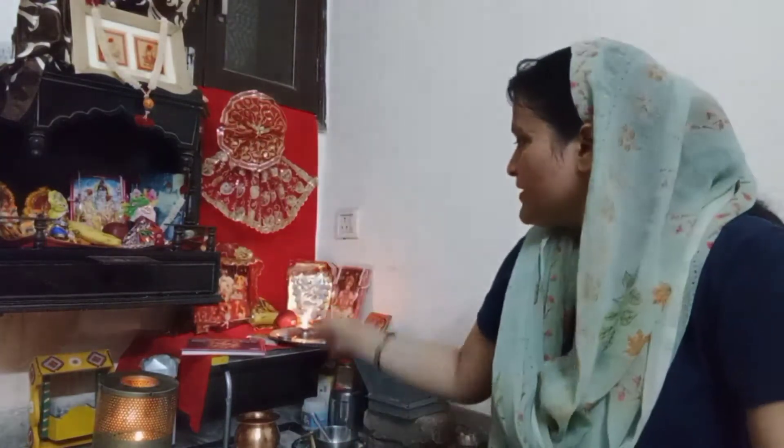Today's vlog has been started in the morning. We have a lot of good things to eat in the morning, so let's go to the kitchen and start.